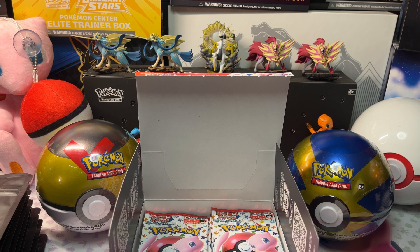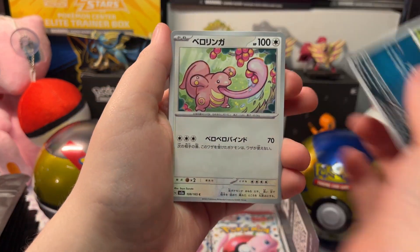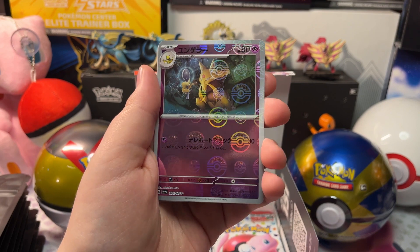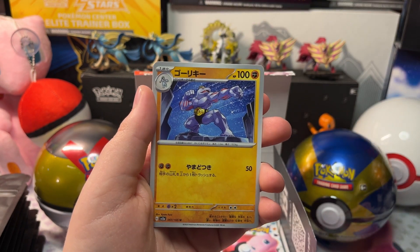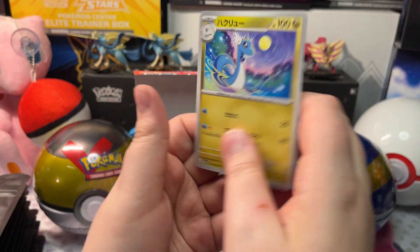I don't want to hurt the cards. We got Growlithe, a Reverse Holo Abra — that's a really cool Reverse Holo — a Holo Machamp, a normal Machamp, Jigglypuff, and that's all.